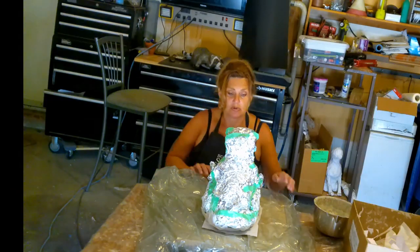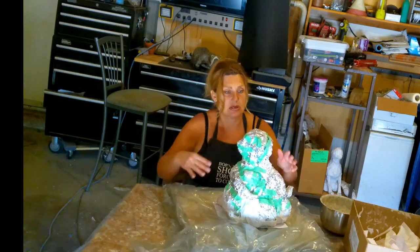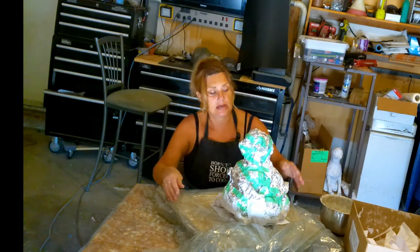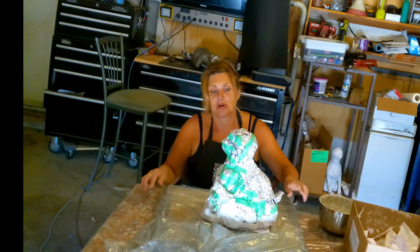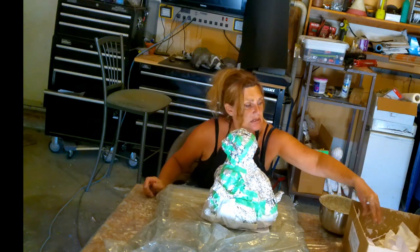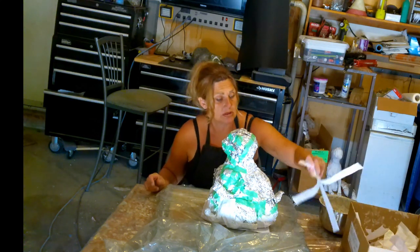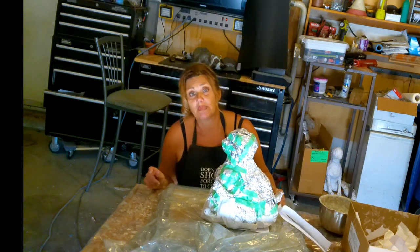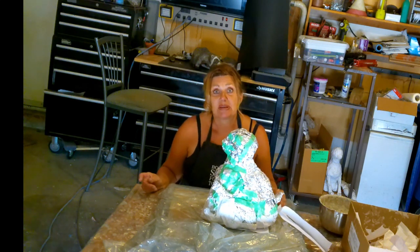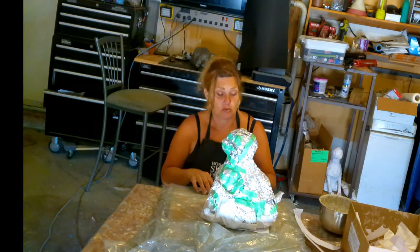Now we're going to paper mache the front. I'm going to get that all done and we'll be good to go. I'm going to start on the front with paper mache and we'll go pretty quick on this. If there's any places where I think you need to know a little more about, I'll stop and explain.